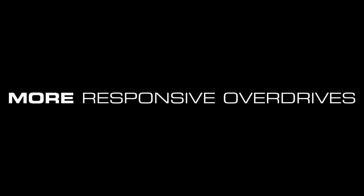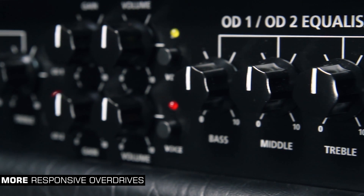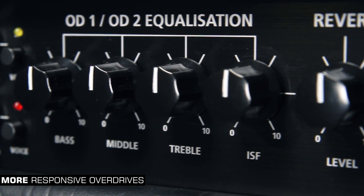The overdrives are now richer, fuller and more responsive with individual voice switches. At high gain the voices are tight and focused.